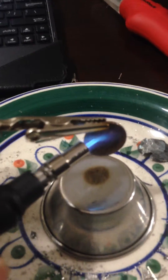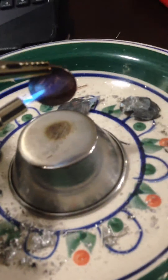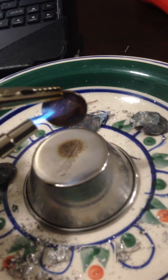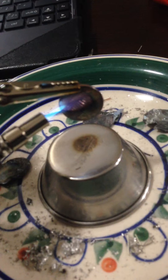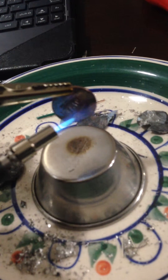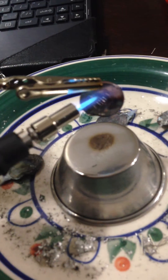How to extract zinc from a penny. First you have to file the underside of the penny, and then you just watch the penny until it starts to deform. Because a penny is made of zinc and copper, and the melting point of zinc is a lot lower than the melting point of copper.